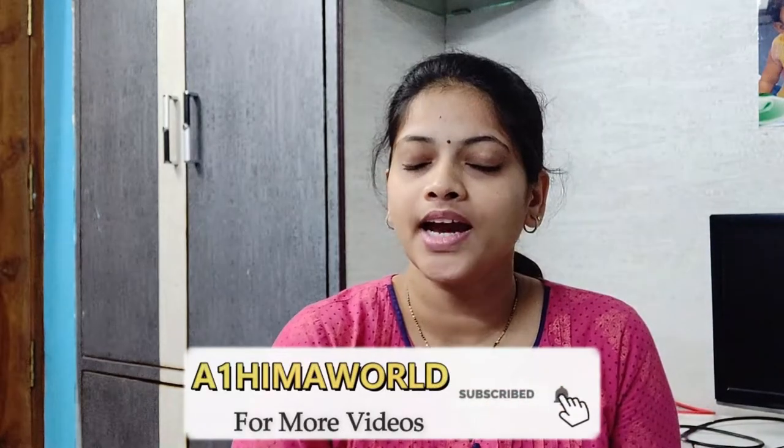That is my YouTube journey. I hope you enjoyed this video. Please like, share, and comment. Please subscribe to my channel. See you next time — bye bye.